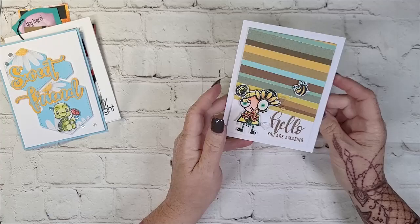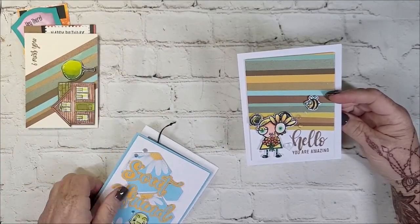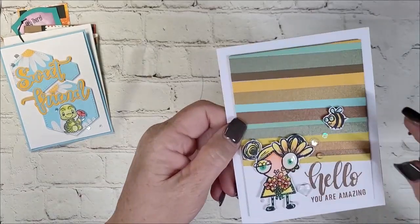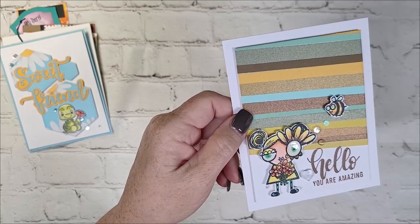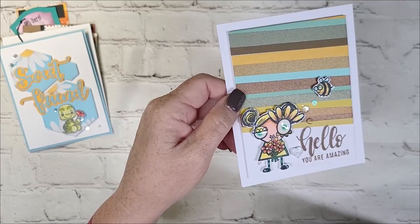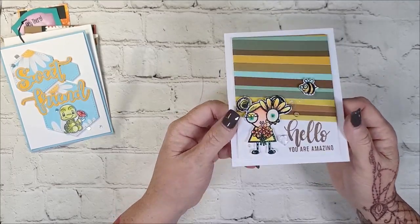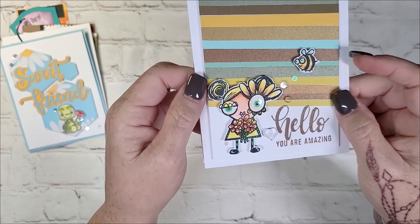A couple more to share with you. This is that same color scheme of cardstocks. I was just stripping it up on that day and I like this white space down here. I had the 'hello' and 'you're amazing' — these were from two different stamp sets. And then these are from All and Create. I used a sparkle blend from Doodles Paper Playground — who has since gone out of business — called Sparkle All the Way. Look at the big bubbly heart! It's not even flat on one side. But I wanted to add just a little bit of something. I love these girls from Janet Klein.